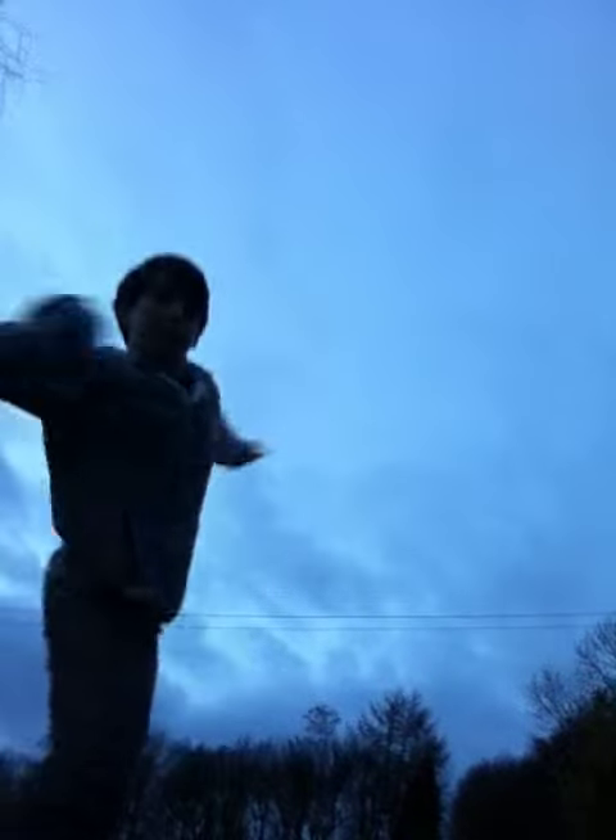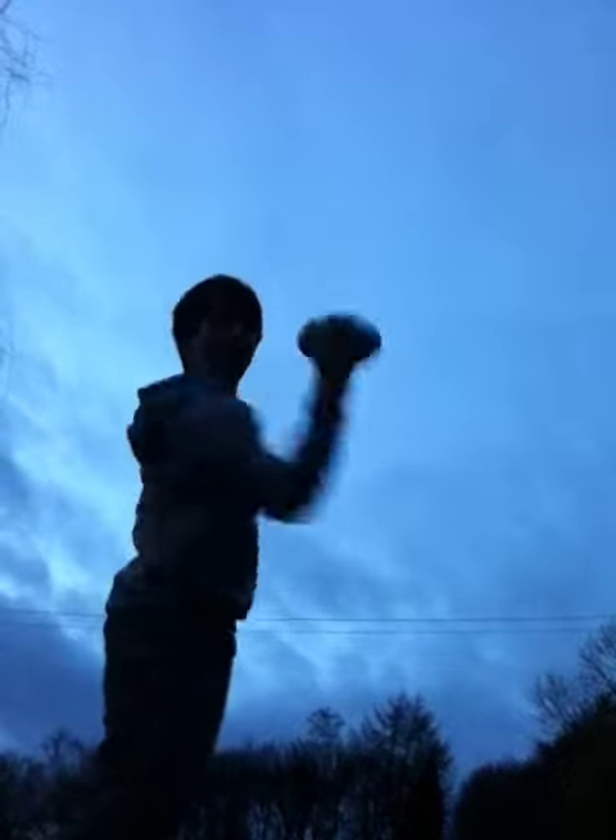You can throw it over your head like that, or you can throw it a flicking way, however way you want, depending on which you prefer and which will go farther. I do it like that personally, but I sometimes throw it like that because it's a bit more accurate.